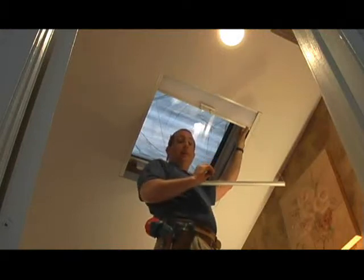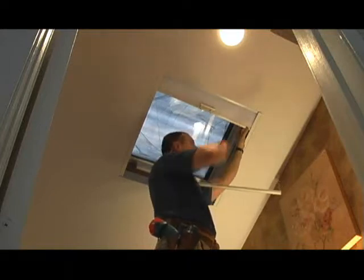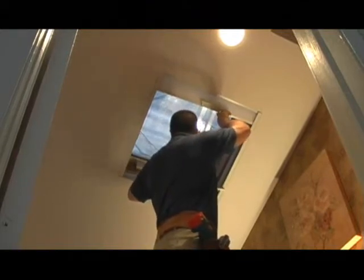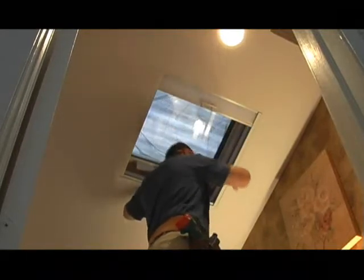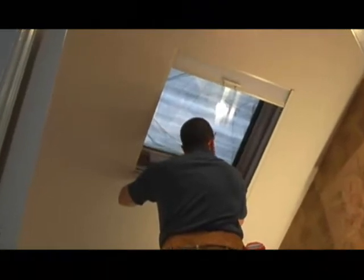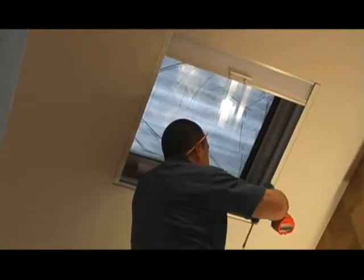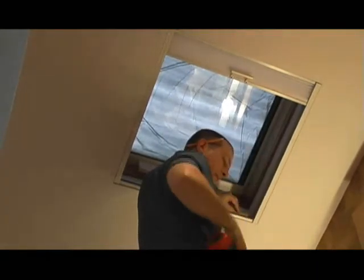Once you've secured the top rail, the next step will be to secure the bottom rail — that's the rail that's sort of dangling right now. Grab hold of the bottom rail and place it at the very bottom and base of the skylight itself. Once you have it in place, make sure it's evened out with an equal amount of space from left to right. This rail will get screwed directly into the frame of the skylight. Take one of your screws into the pre-drilled holes and tighten down the bottom rail.